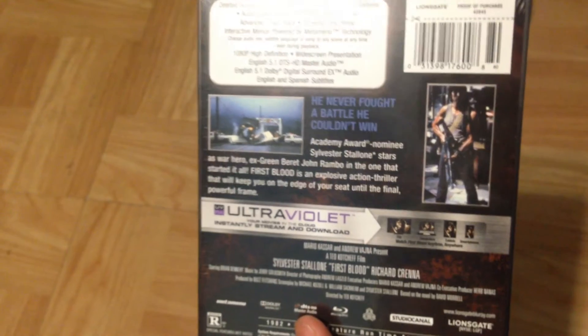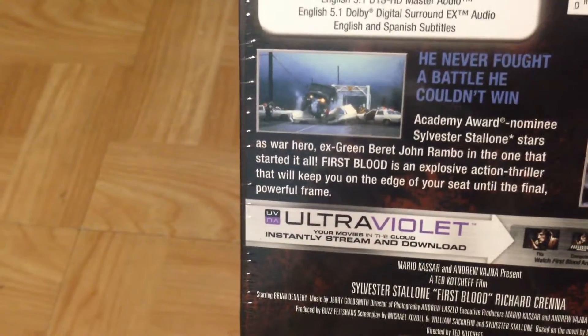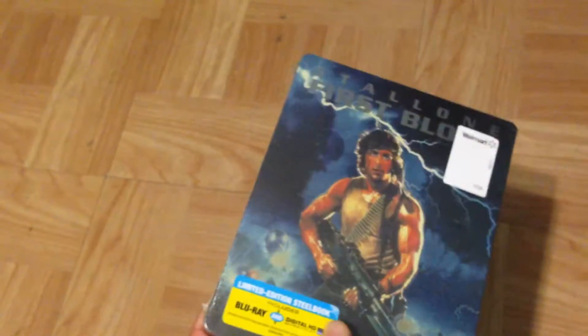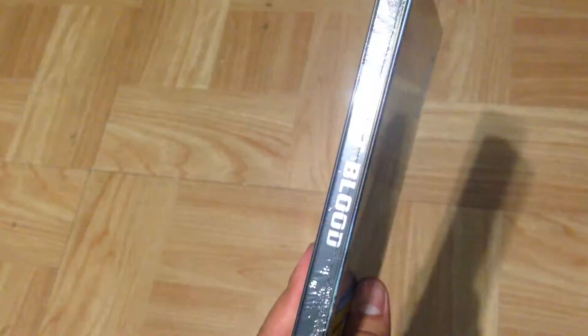There's an image of Sylvester Stallone as Rambo and some action scene on the back. Very cool. I'm going to go ahead and open this up to show you what's inside. Before I do — this is the side of it: no image, just the First Blood title right there in silver.